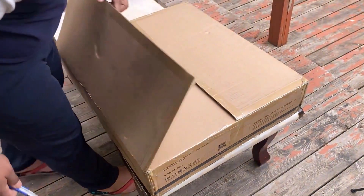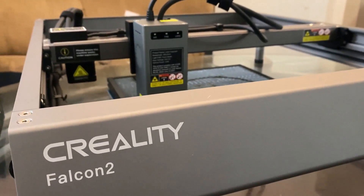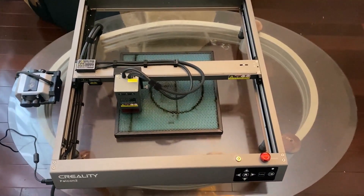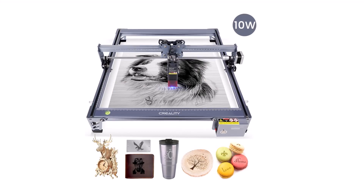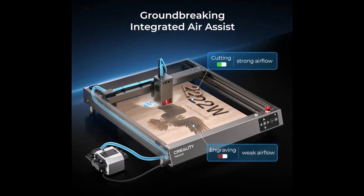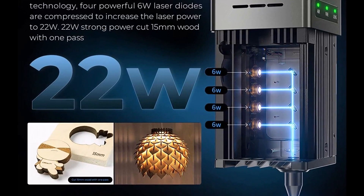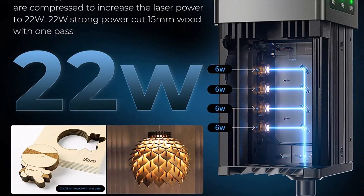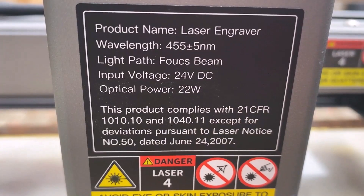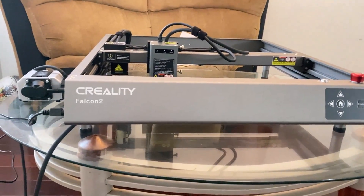Hi everyone, welcome to How to Electronics. In this review video, we will unbox this great product from Creality. This is a 22 watt laser engraver and CNC cutter called Falcon 2 from Creality. Most people have used a 10 watt or 20 watt laser diode and you might be wondering what this 22 watt laser is. It is basically the same 20 watt module which is a combination of 4 × 5 watt lasers, combining and focusing all of them together to produce a more powerful laser output.